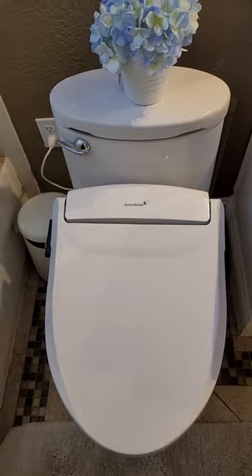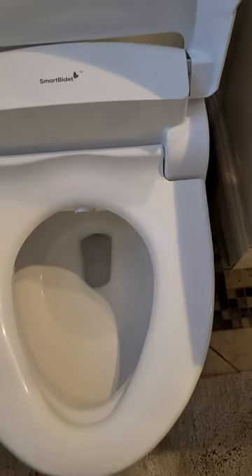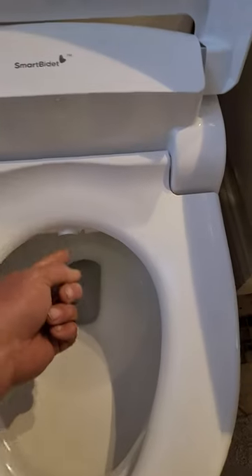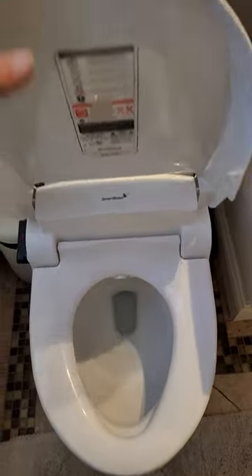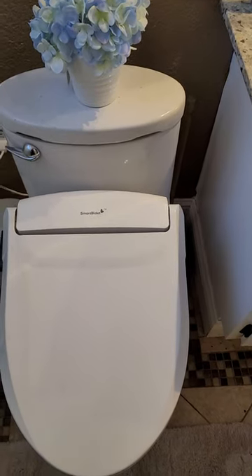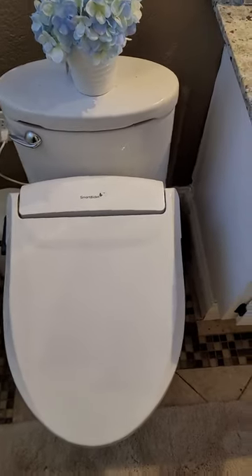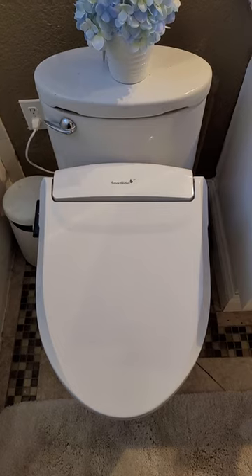How it works is basically there's a little temp sensor right here that detects someone sitting on it and allows the unit to work. A little spray nozzle comes out and sprays in different locations depending on which mode you're using. This thing works fantastic. Everyone who uses it loves it, and you feel much cleaner and much more refreshed compared to using toilet paper.